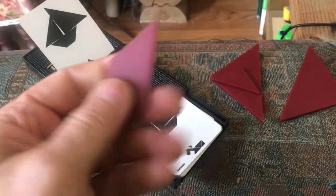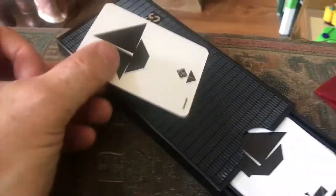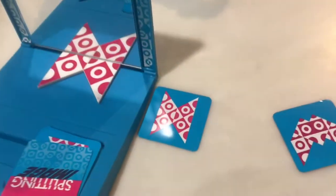We've had a game for years called tangos. This one really gets you thinking, but when you put a mirror in front of it it's a whole other game.